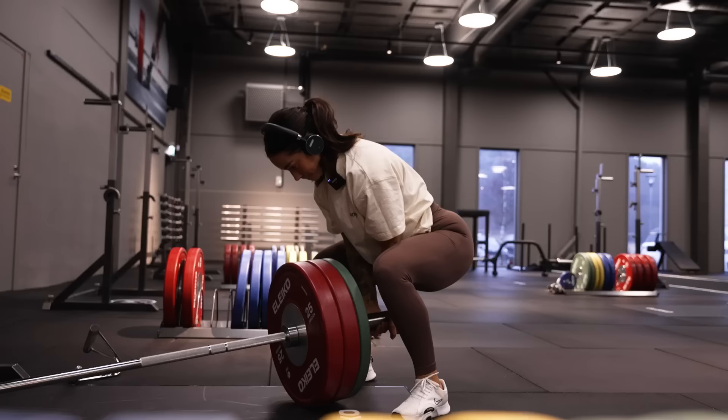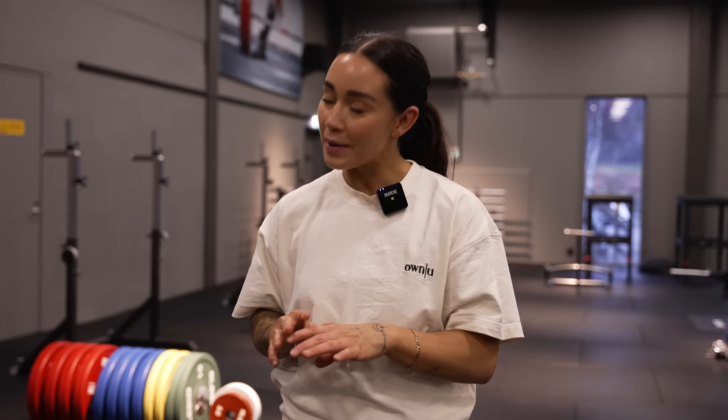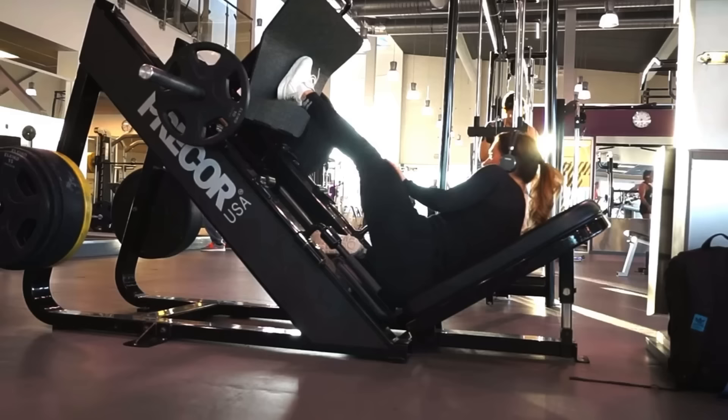As a note on sumo squats: nothing specifically bad about the exercise, but I would choose to do sumo squats with a dumbbell instead. It's much easier to pick up and put back a dumbbell than loading a barbell, and it's just a simpler way to perform the exercise. So go for dumbbells instead.